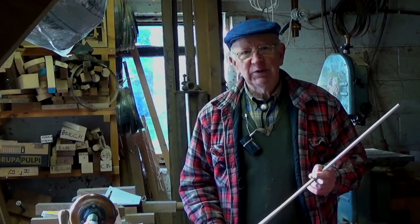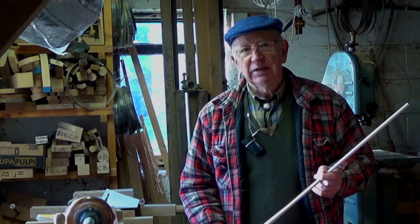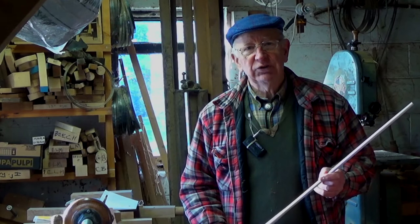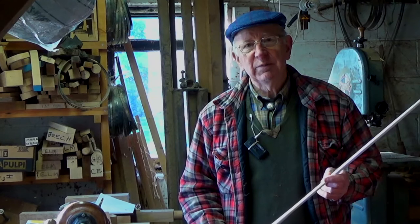Hi, my name is Ray Welch and I make Windsor chairs. In this video I would like to show you how I make the long and complex spindle for the American comb back Windsor chair.